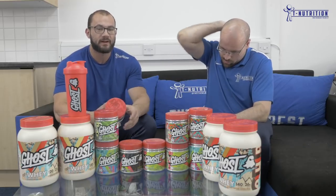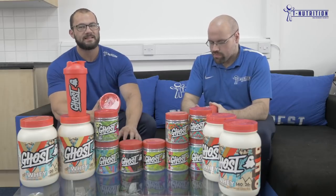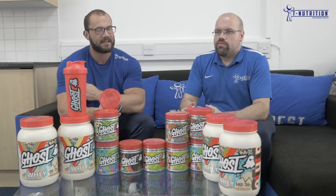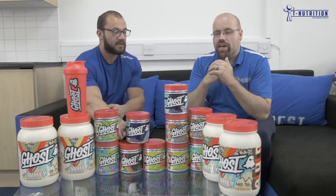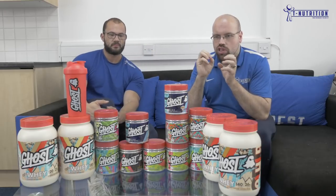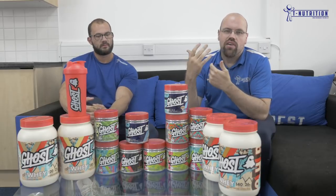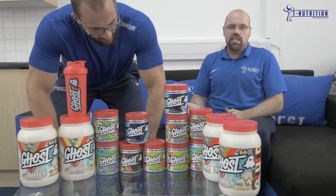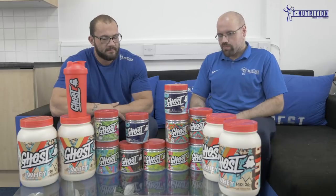That's 2 grams of beta alanine — the ingredient from pre-workouts that makes your face tingle — but the tingling is more pronounced at higher doses around 3.2 to 4 grams. At 2 grams in here you don't get much of that tingling, and after the first couple of servings it goes away anyway. That happens because it excites your nerve cells and neurons so they fire rapidly. After about four or five servings your body gets accustomed, so the tingling will go away within a week.